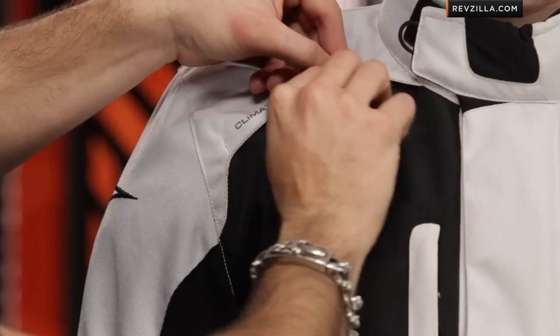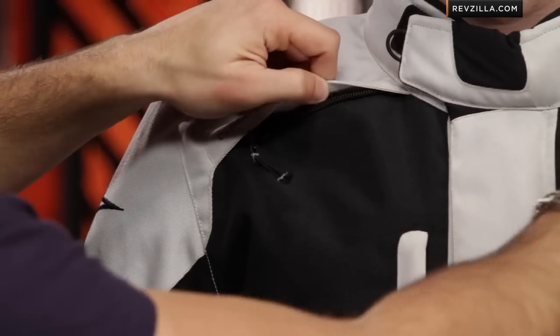Now if we look at the main construction, taking it back to the basics here with the Andes. Your Drystar is incorporated — waterproof, breathable — and it's a non-removable liner. It's actually a floating liner. So when you start to think about the warmer months, the reason I don't give it a four-season rating is because we do have some venting, both the front and the back, and you see our chest vents here. But that's going to vent to the liner.